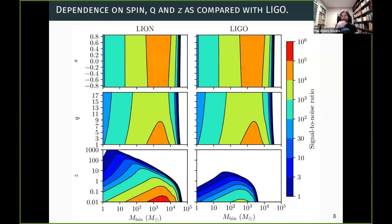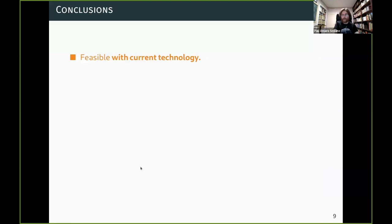Dependence on spin, mass ratio, and redshift compared to LIGO: this color map shows signal-to-noise ratio as a function of spin, mass ratio, and redshift. The comparison with LIGO is not entirely fair since LION has much longer arms, which is why it can reach much more interesting redshifts. The dependency on mass ratio and spin is not huge compared to LIGO. The interesting regime is the high redshift one.